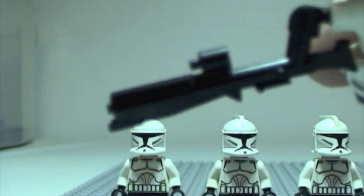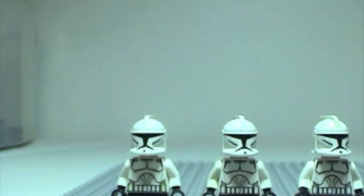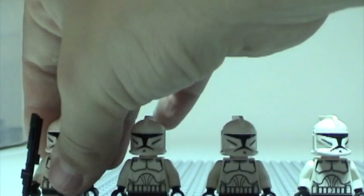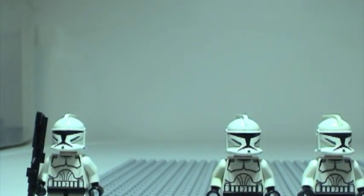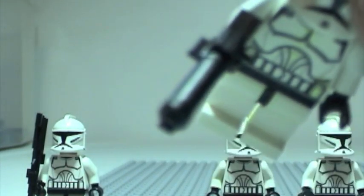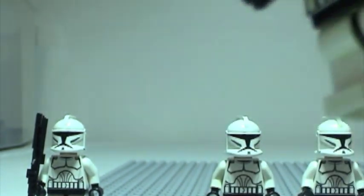So here is the big rifle — one of the main weapons that the clones use. Extremely detailed. And next is just the clone blaster, I think. Extremely detailed as you can see.